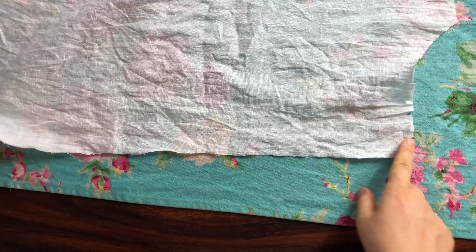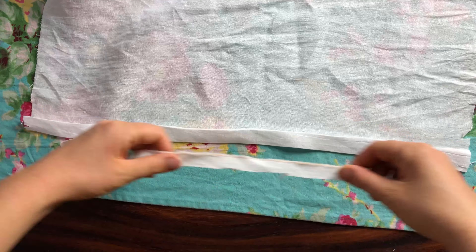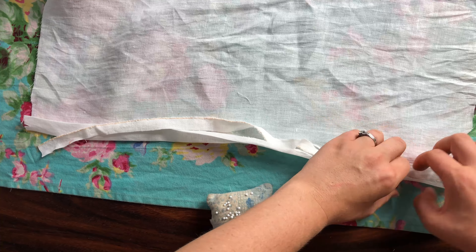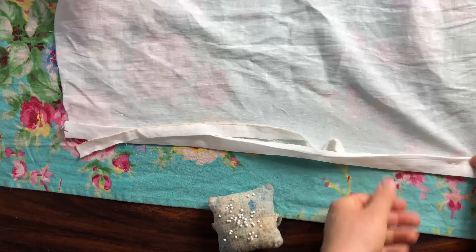So here's one of my center back pieces of the bodice, and I'm starting by just folding in that button allowance and adding an extra strip of fabric to make it stronger, because this is where the buttons and the buttonholes are going to be.